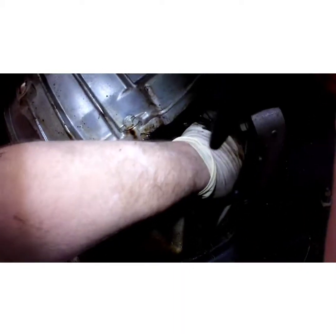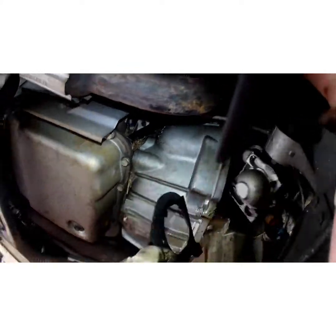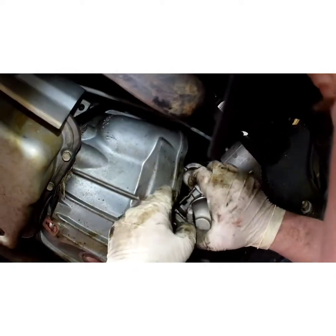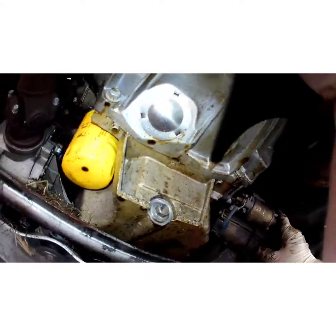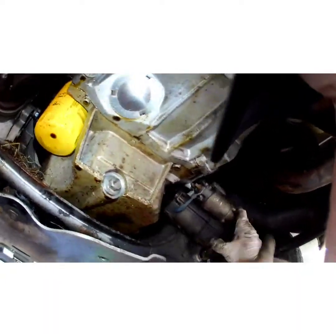What are we hitting back here? Take that off, set that out of my way. Trying to pull this down to get access to the wires on the back of the starter.